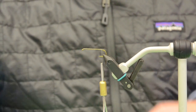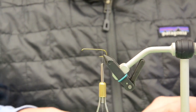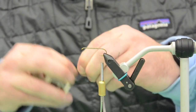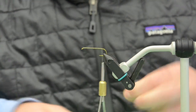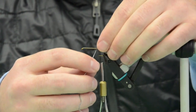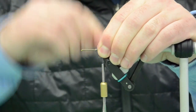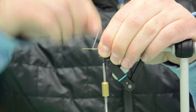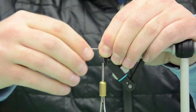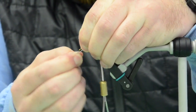Next we're going to grab some lead wire to throw down the shank of the hook. I normally grab about four inches, plus or minus a little bit. I'm going to helicopter it off — I'm not going to use my fly tying scissors for this, as lead wire will dull out your scissors real bad. I got a little too much so I'm going to helicopter off the front.